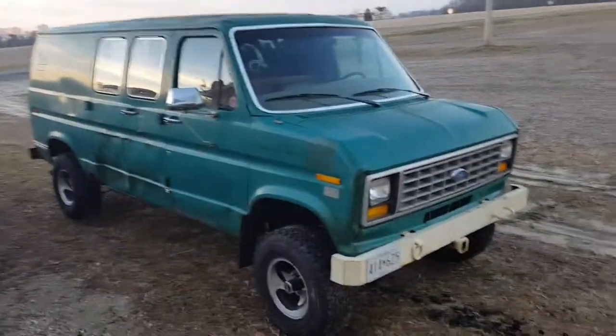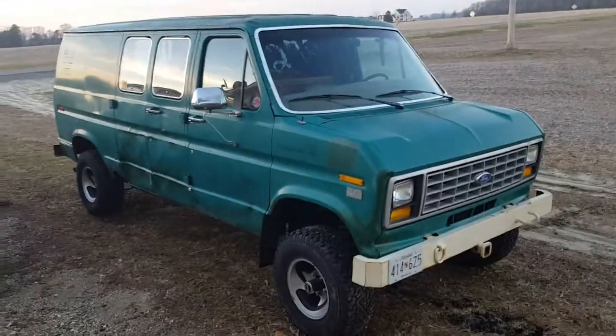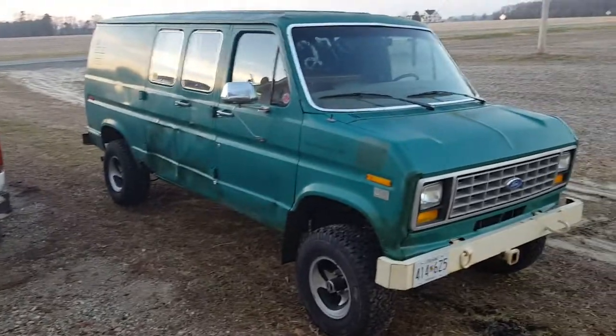This is my buddy's van he just bought. Look at that freaking rocker van, man. That thing is awesome.